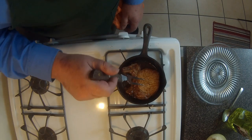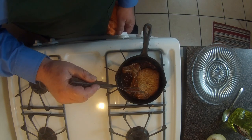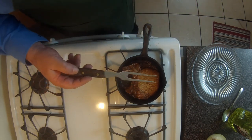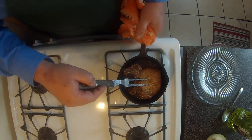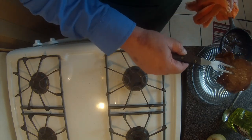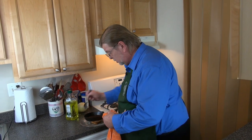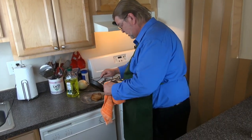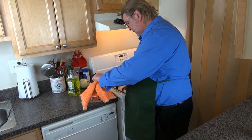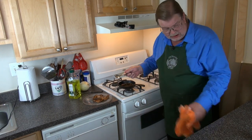It appears our pork is done — I'm not seeing any redness come out of it. That's it. You've just got to have the patience to reduce all the moisture off.